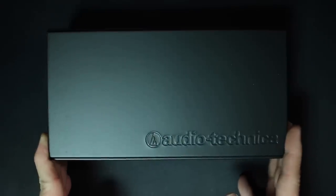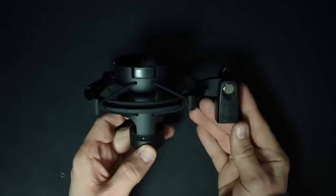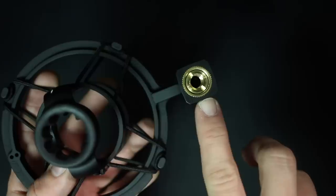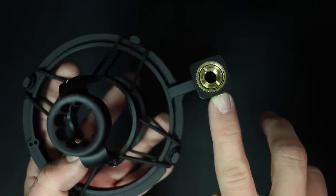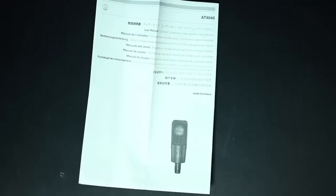Everything comes in this really nice storage box. You're obviously going to get the microphone. You get this really great looking shock mount. You're going to get a 5/8 to 3/8 inch microphone stand adapter, a dust cover, and of course some documentation.